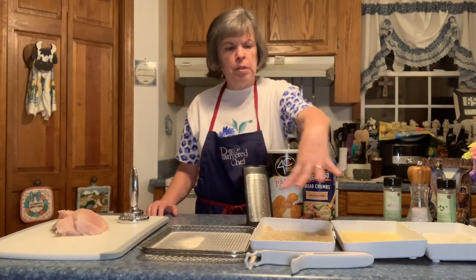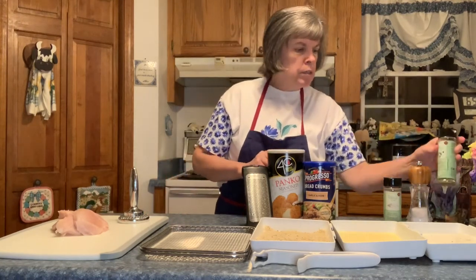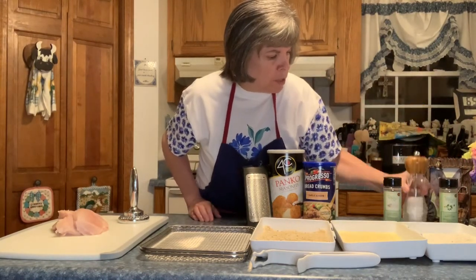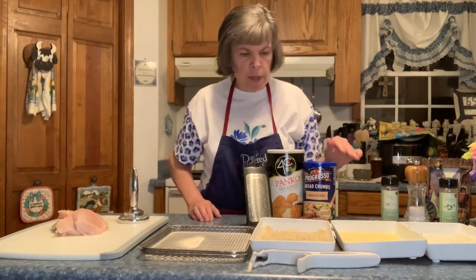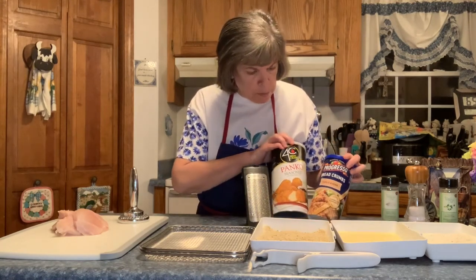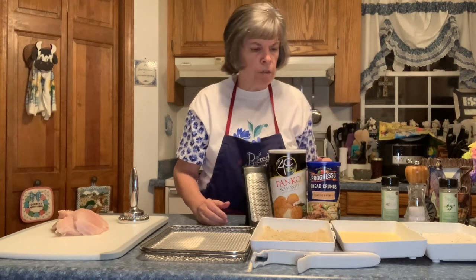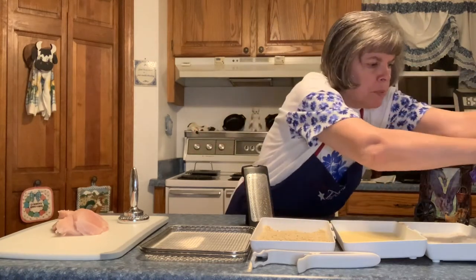So this is my prep. This is the coating trays, and it comes with a tool for handling whatever you're coating. In the first tray, I have some flour along with the Italian seasoning, and the coarse sea and Himalayan salt, which is the best salt. This tray just has egg and a little bit of water, and then this tray has some bread crumbs and some panko crumbs, and I grated some parmesan cheese into that tray. So that's my three trays.